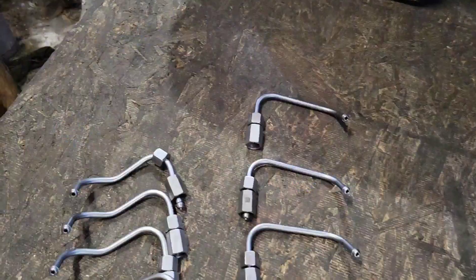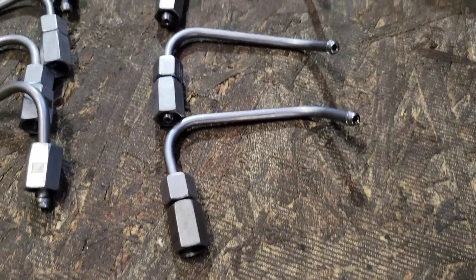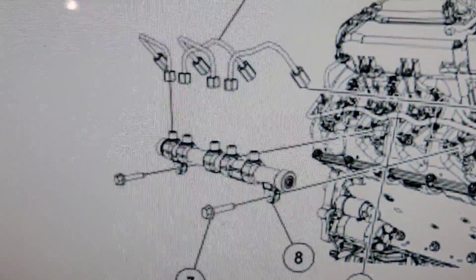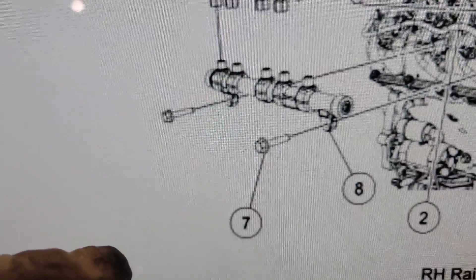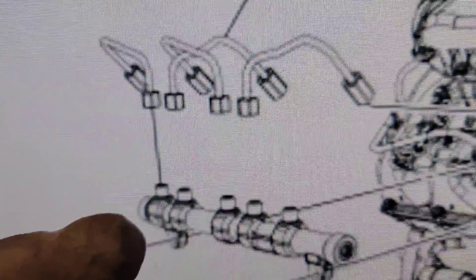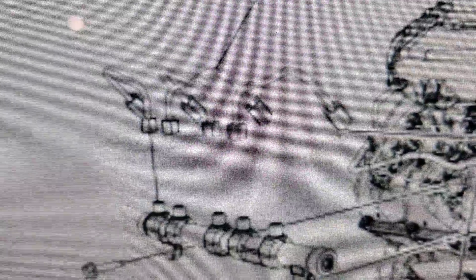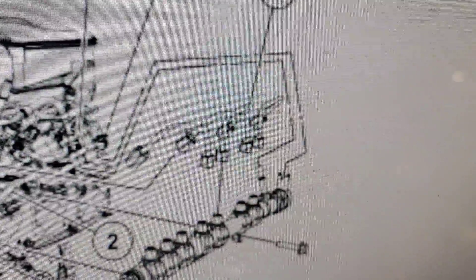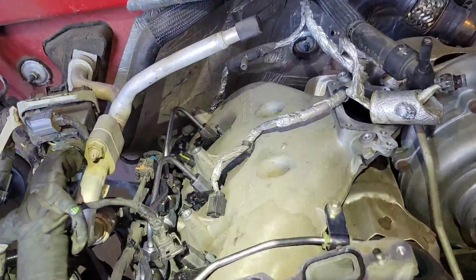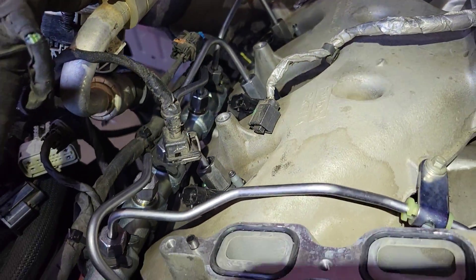Fuel injector tube orientation: you'll have four of one type and four of another. The right-hand fuel rail — there's a picture so you can see which way it goes — and there's the left-hand fuel rail, just in case you lose your orientation. Now, torque the injectors and fuel tubes to 26 ft-lbs.